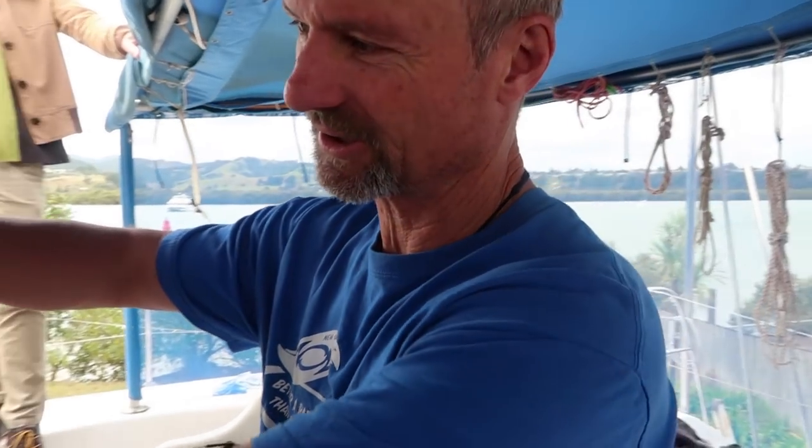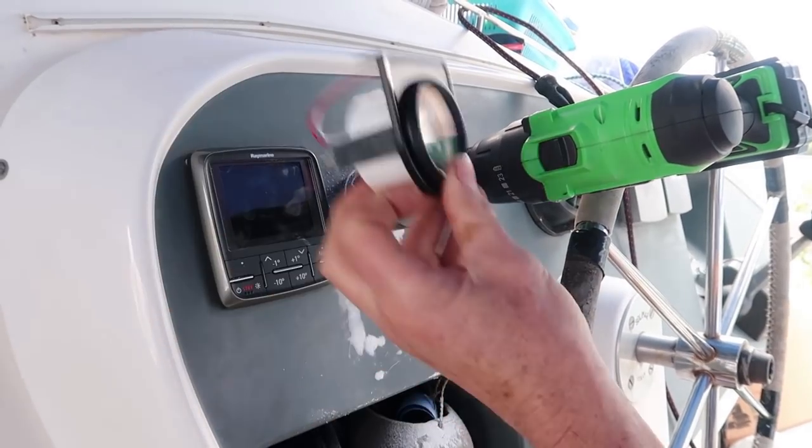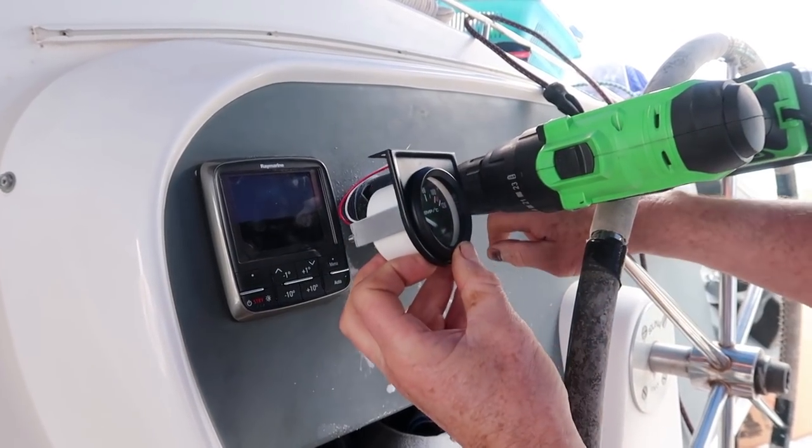We have another little minor, teensy-weensy faux pas. I'm installing a temperature gauge at the cockpit so I can read the temperature of the engine. I've started drilling a hole with a hole saw, and I'm going to put this gauge in from behind. This part here will stick out and then there will be another one here.